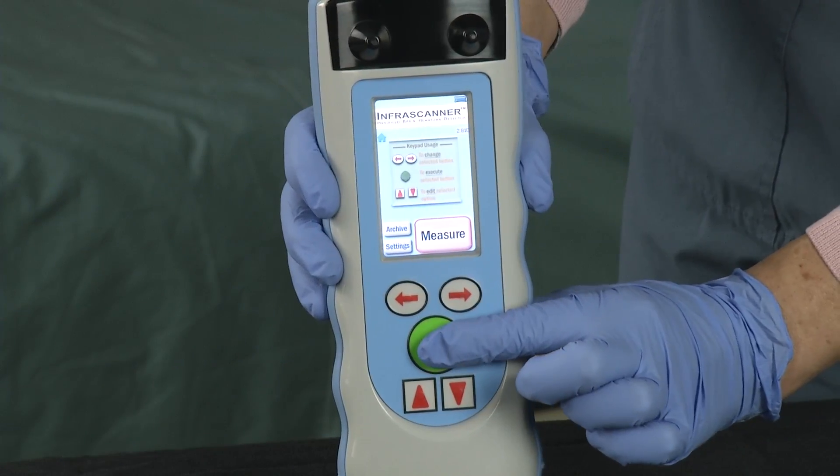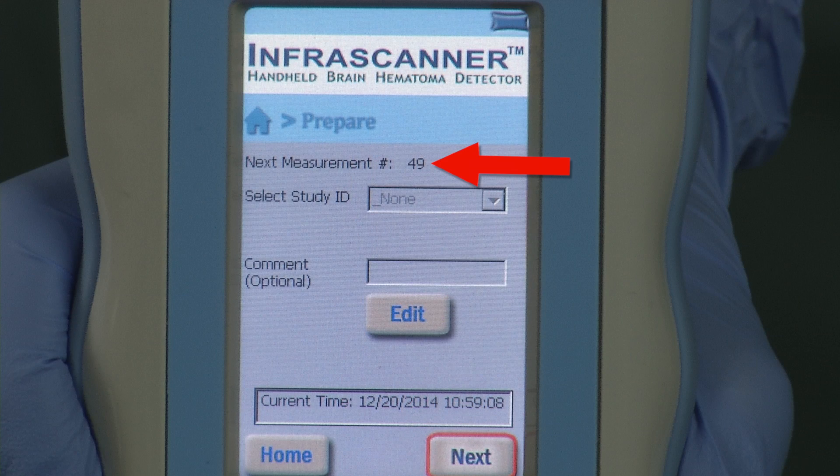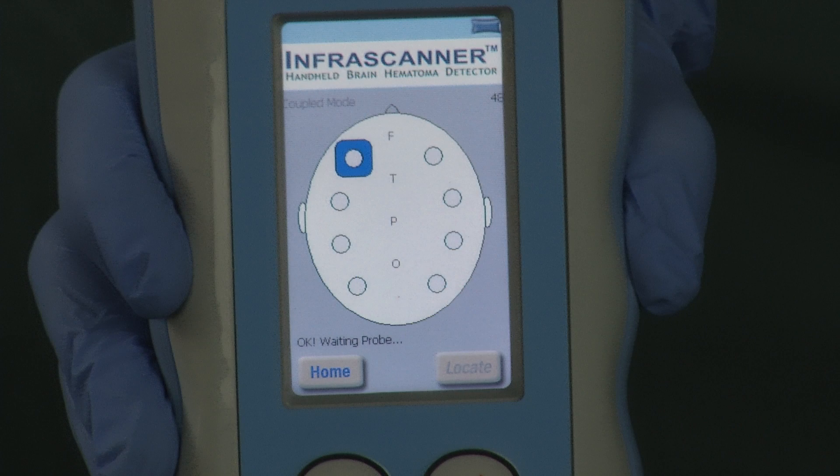Press the center round green button to select Measure. Take note of the scan number for the patient's chart, then press the center round green button again to select Next. The head diagram appears and you are now ready to scan.